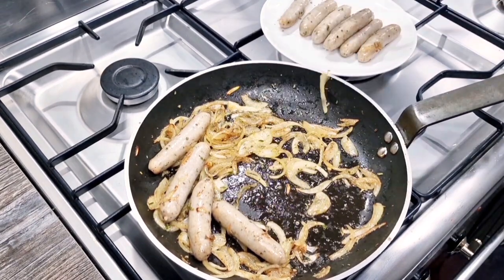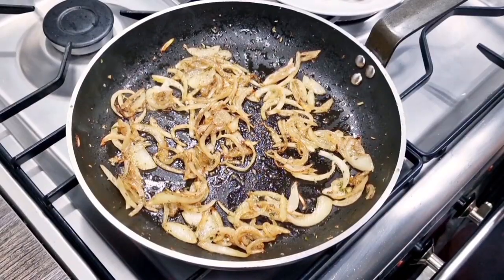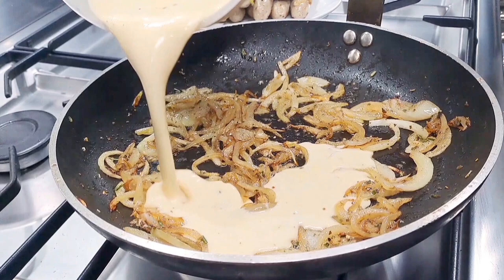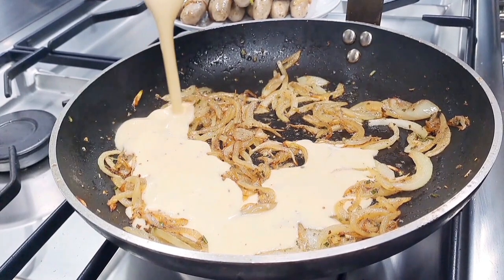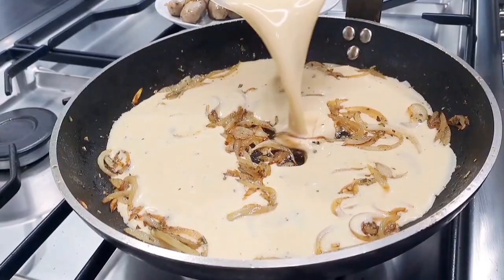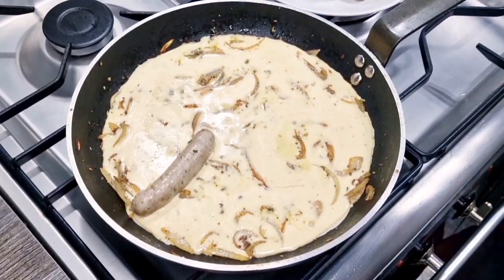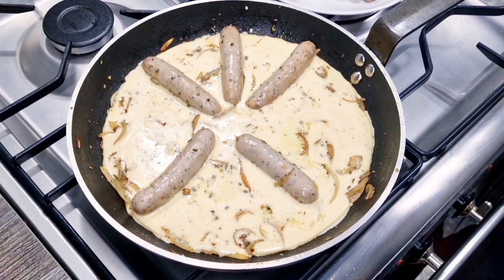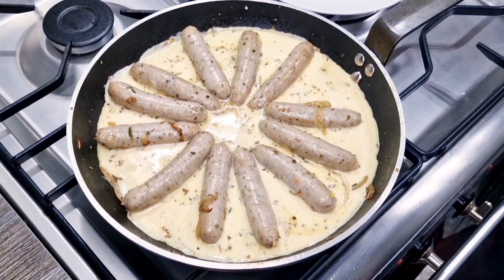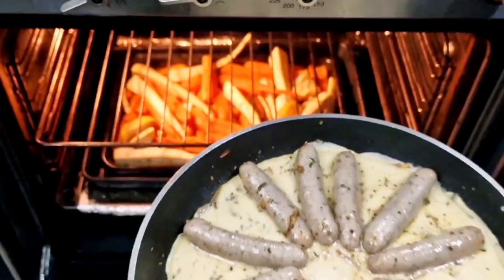Once you've given the sausages about five minutes on a medium heat, remove them and turn the heat off. Now we're going to add our Yorkshire pudding batter. Add that batter, then put the sausages back in — you can add the batter to the sausages without removing them, but I wanted to make it rather pretty to look at. This goes in the oven for about 30 to 35 minutes.